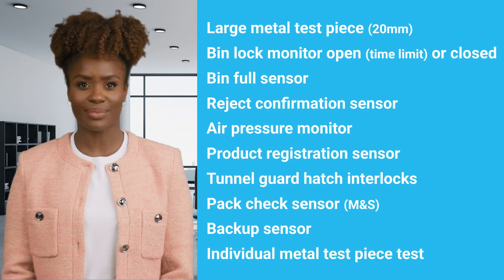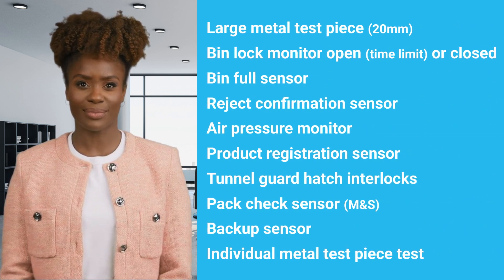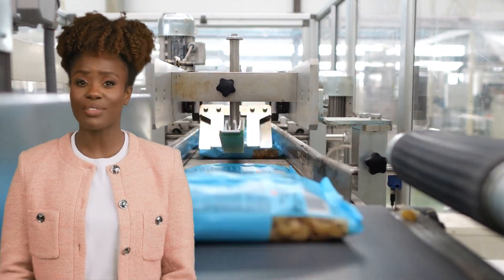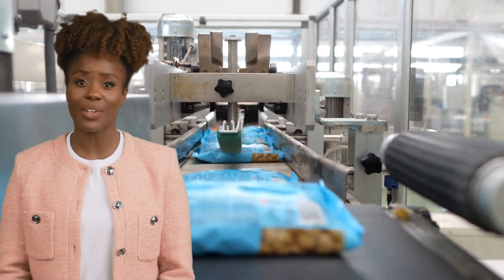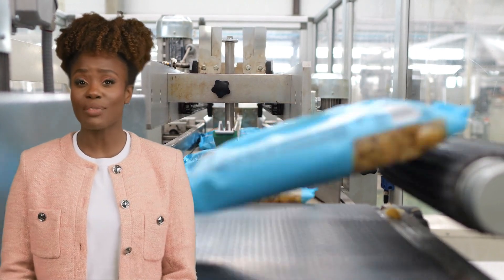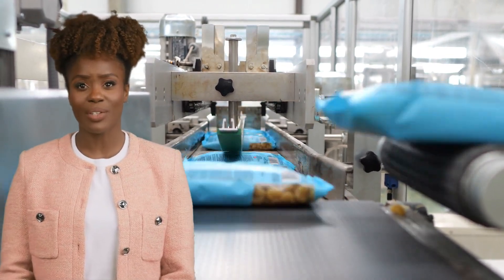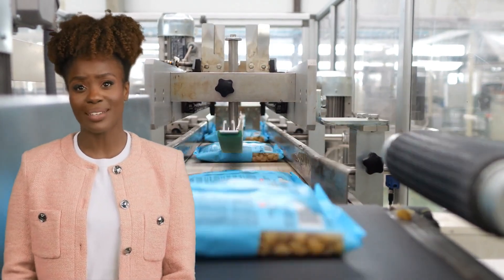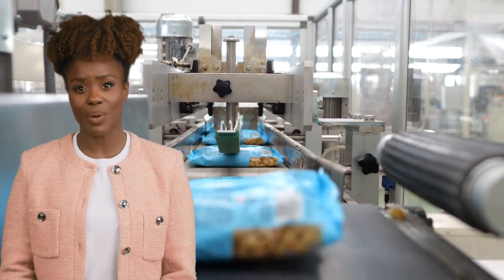In the full course, you will be able to see all these listed fail-safe tests clearly explained and demonstrated. All fail-safe checks must be performed at the start of every shift, and ideally at the end of every shift, by staff that have been thoroughly trained to carry out the procedure, to prove that the machine is running properly and to the specified code of practice.